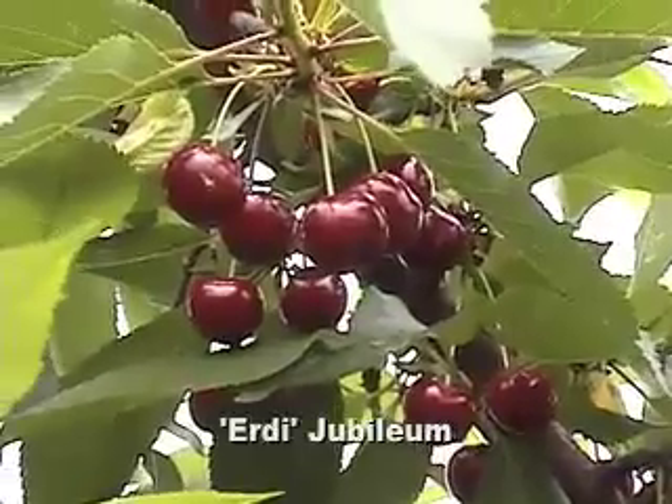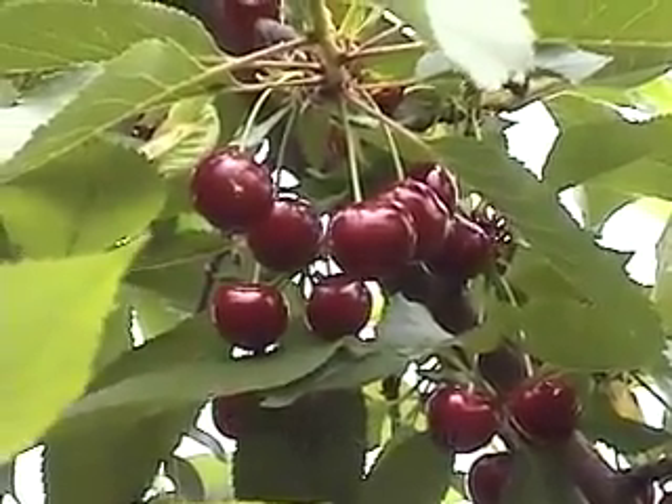Quickly here today, I also wanted to show you a tart cherry I'm picking. It's Erdi Jubileum — a tart cherry from Hungary. I've got a replicated planting with Gisela 5 and 6 rootstocks with this Jubileum. The 6 is definitely bigger, although not a lot bigger than the 5. And again, June 22nd — it's an early tart cherry for us. These trees have done quite well.